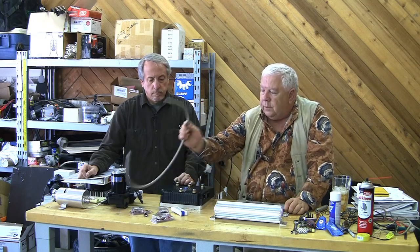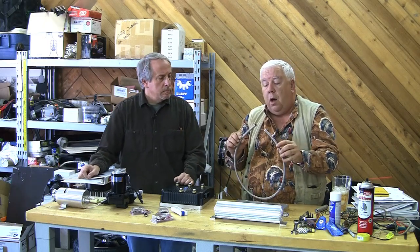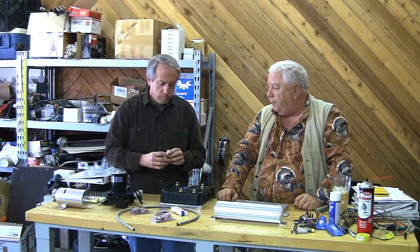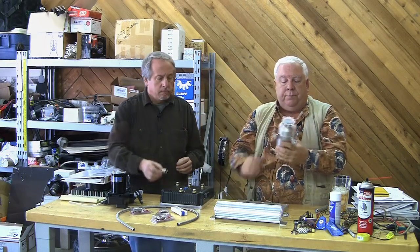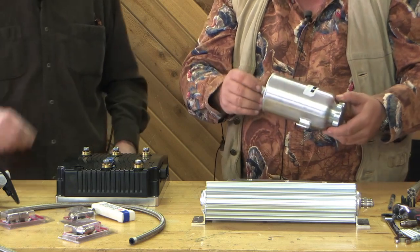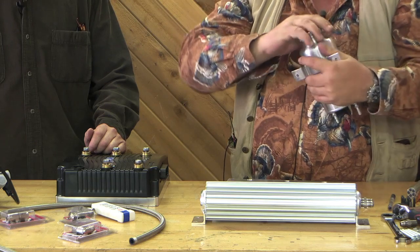We'll use braided — this is a rubber hose with a braided steel covering and some AN fittings from Aeroquip, I think. AN6 is going to be the size because we don't even need a lot of water moving through this. We've got a storage tank over here. We got three or four different kinds; I don't know what we're going to use yet. This one has little threaded fittings at the bottom for flare, but I can screw those out and somehow get to an AN6.